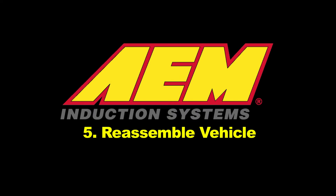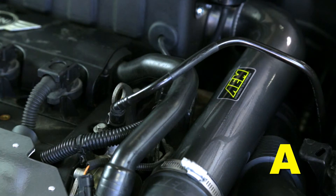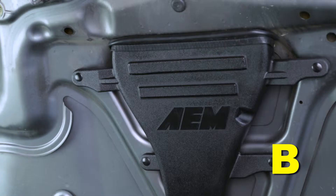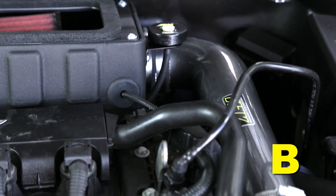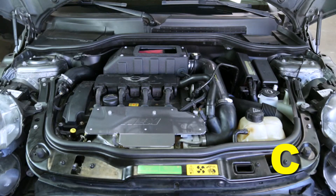Reassemble the vehicle. Position the inlet pipes for the best fitment, ensuring that the pipes or any other components do not contact any part of the vehicle. Tighten the rubber mounts if applicable, all bolts and hose clamps. Check for proper hood clearance and readjust pipes if necessary and re-tighten. Inspect the engine bay for any loose tools and check that all fasteners that were moved or removed are properly tightened.